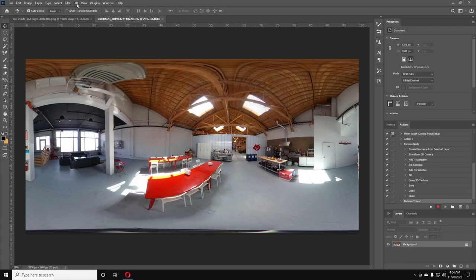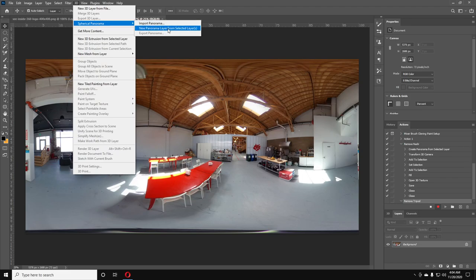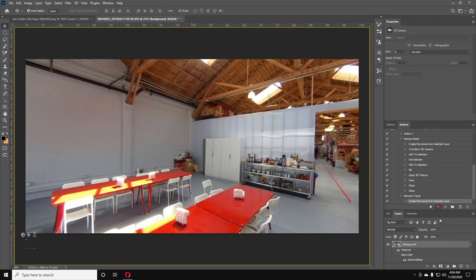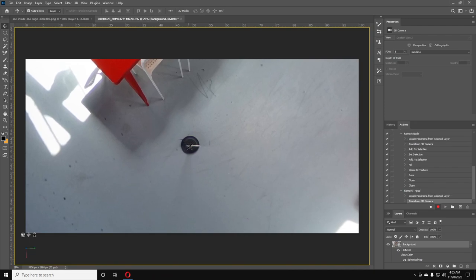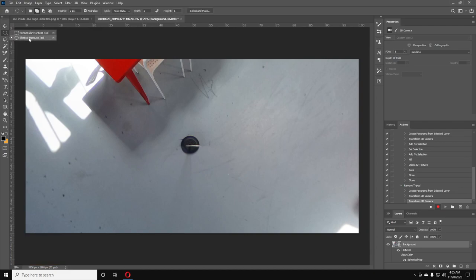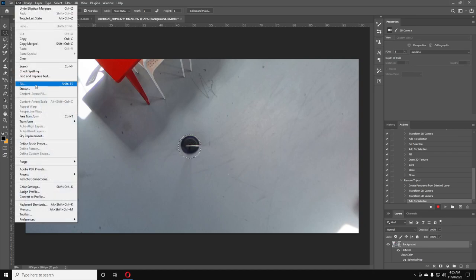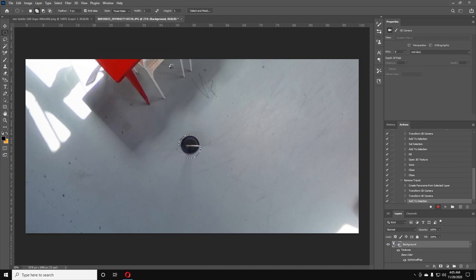It will record every step we do, so follow along. First, go to 3D, then Spherical Panorama, then New Panorama Layer from Selected Layer — that turns it into a 360 you can view. Navigate all the way down to the tripod area. Then go to the Elliptical tool, right-click to make sure the round one is selected, and draw an ellipse around the tripod you want to remove. Then go to Edit > Fill, make sure Content Aware, Color Adaptation, Normal, and 100% are selected, and click OK.